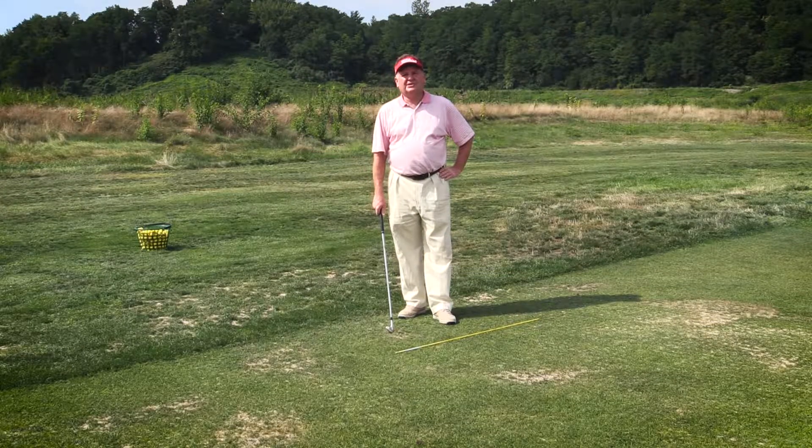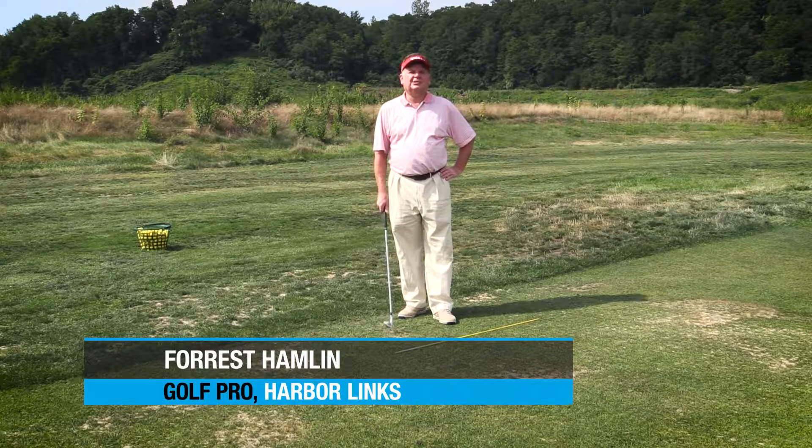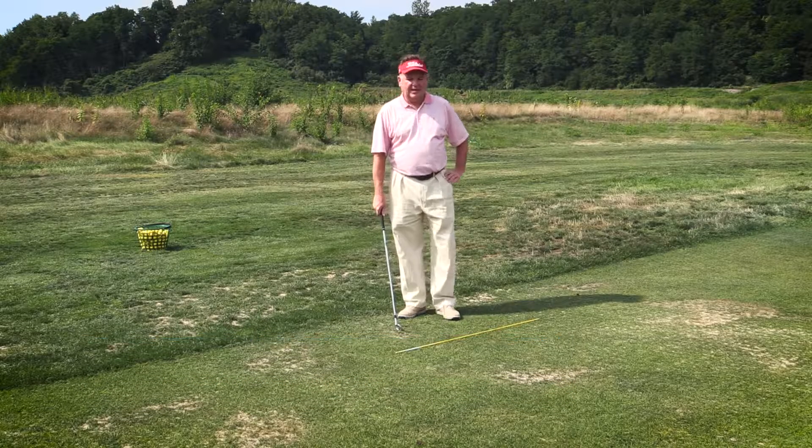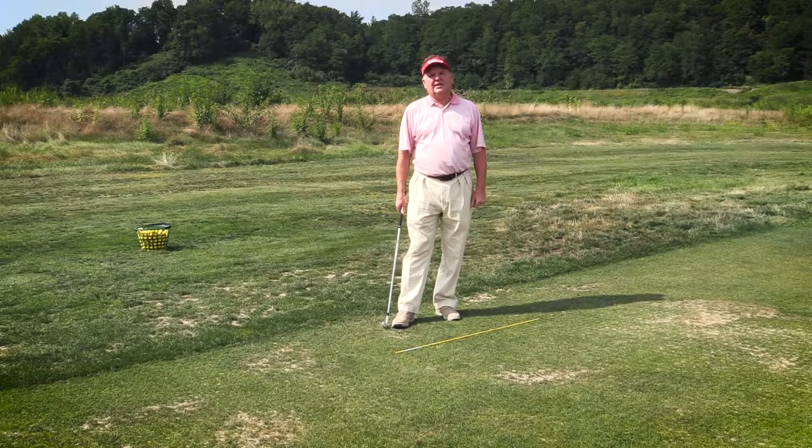Good morning everyone. My name is Forrest Hamlin. I'm one of the teaching professionals at Harbor Lynx in the town of North Hempstead, and this morning I'd like to discuss the takeaway.